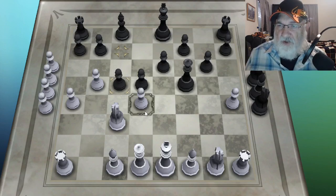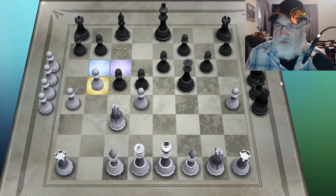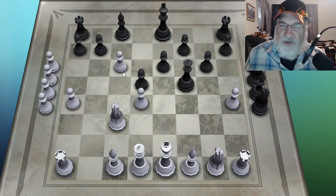Now I can show you a thing that pawns do called en passant — E-N space P-A-S-S-A-N-T. If I click here, I can go here and take that pawn as if it didn't only move one time. It only works if you're sitting on the fourth row of your opponent's territory and the opponent moves two at the same time. When it does that, you can move here and that pawn will disappear.